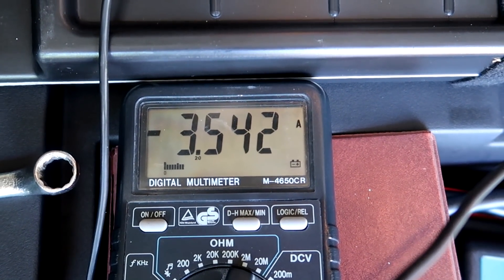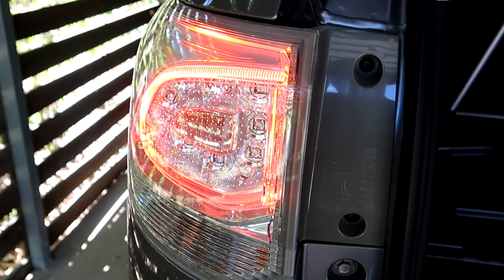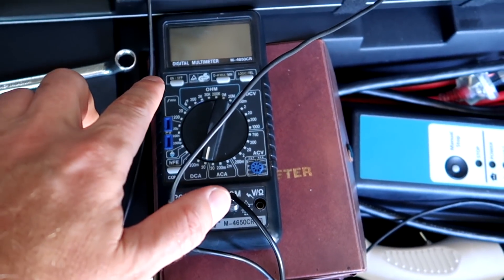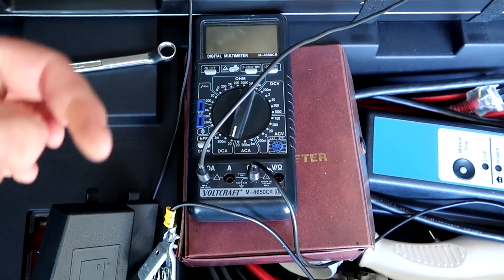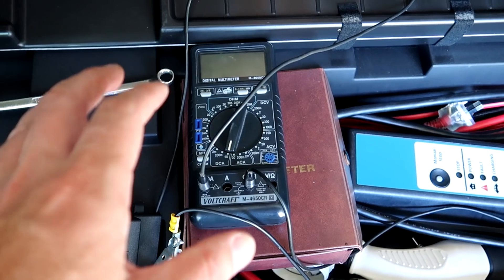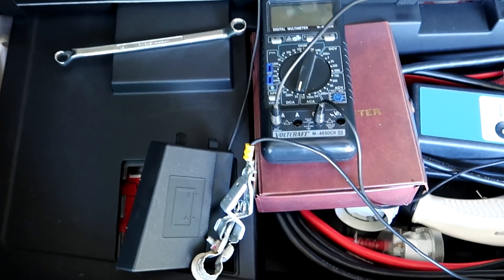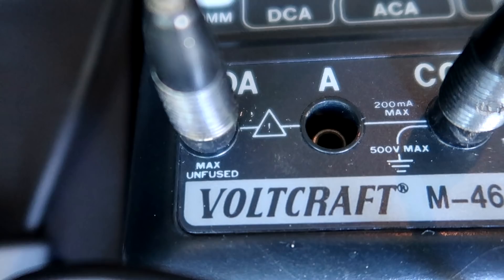Even if I turn off the ampere meter the energy is still flowing, so I can leave it off and turn it on from time to time to see what the battery is doing. I probably won't turn on the car because I'm expecting a fairly high current into the battery, and the meter is rated for only 20 amps unfused — I'm not sure what happens if we get 30 or 40 amps.